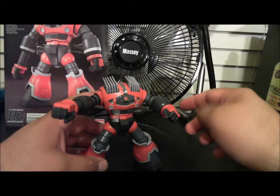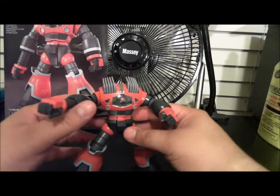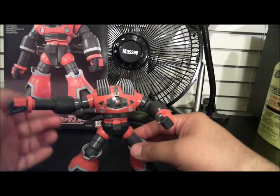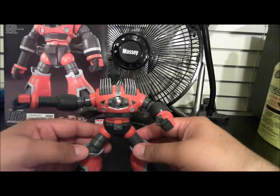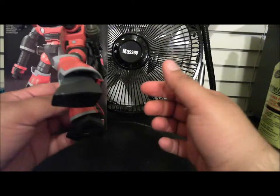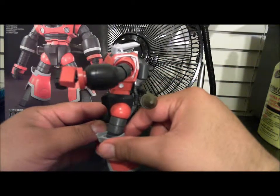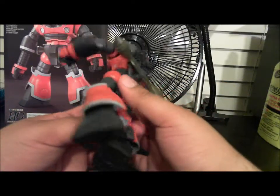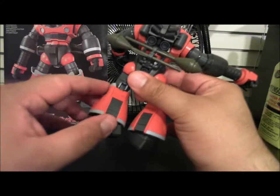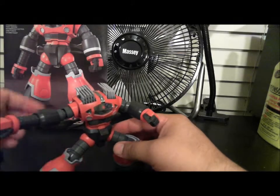It's a solid kit — I enjoyed the build. There are some nubs on the darker parts, like on the waist — not sure if you can tell — and on the legs. I tried to clean those up as best as I could.